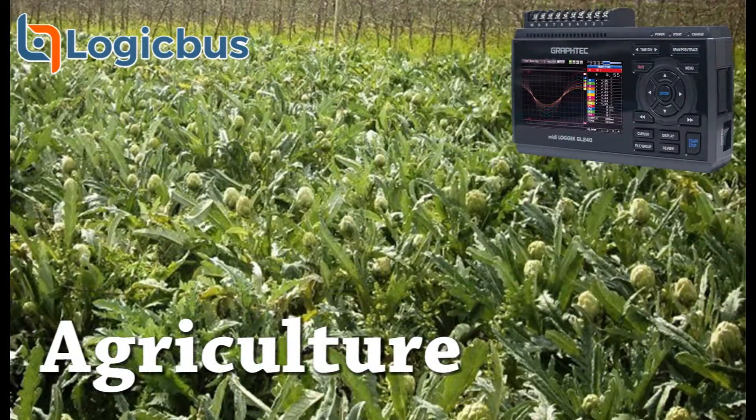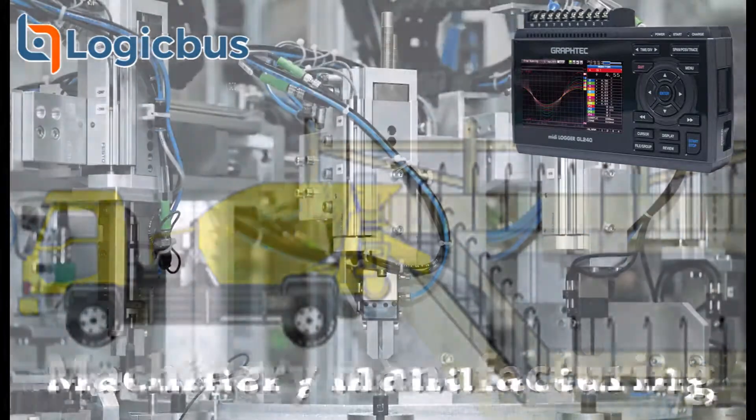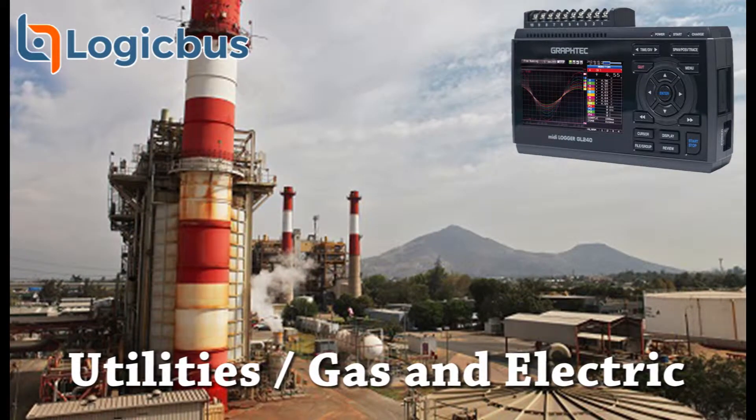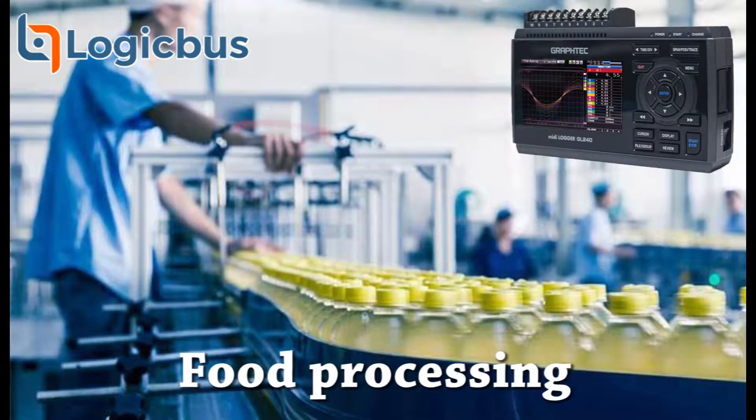Some of its applications include agriculture, greenhouse and hydroponics, construction and engineering, machine manufacturing, automotive industry, aerospace industry, utilities such as gas and electric, electrical and office appliances, and food processing.